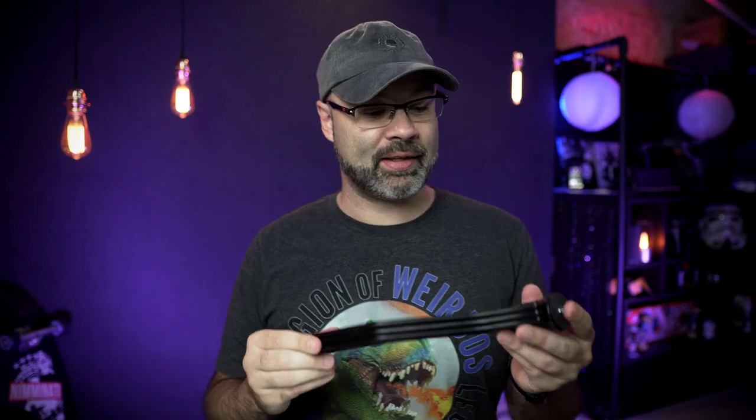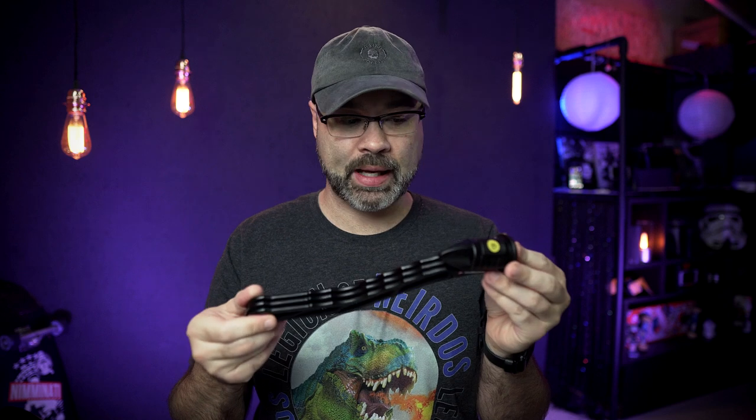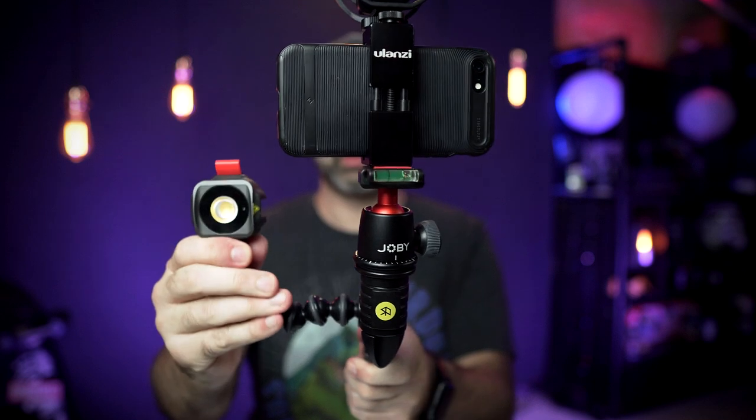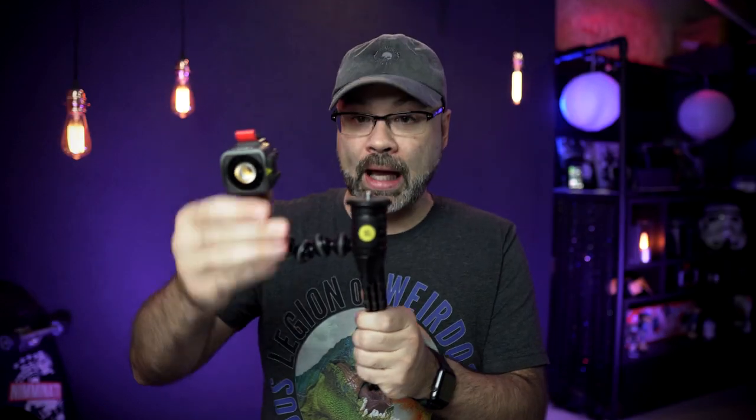SwitchPod isn't paying me to make this video and I'm not sponsored in any way, but I did get this for free by attending VidSummit back in October — all attendees got a SwitchPod. I actually got two of them because on the last day there were a few left. So I have dual SwitchPods. It also comes with some screws and threaded holes, so if you have a light or a microphone you want to screw in, you can do that too. Once you set up your phone, DSLR, or GoPro, you can add a light or a microphone on the other side.